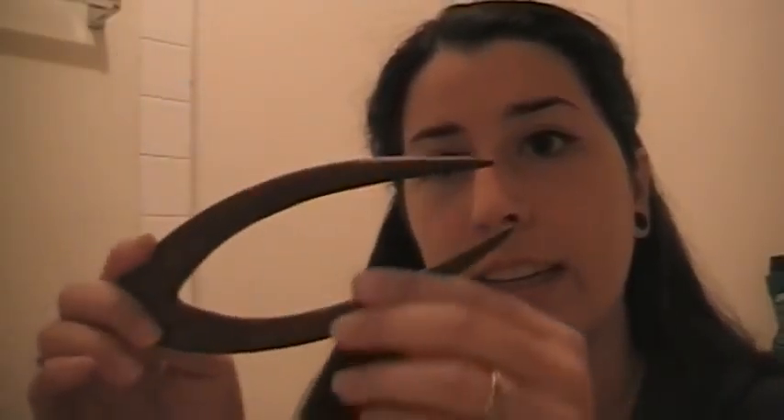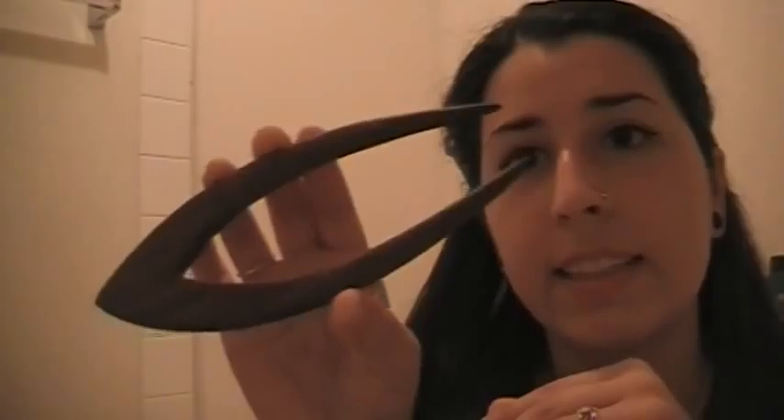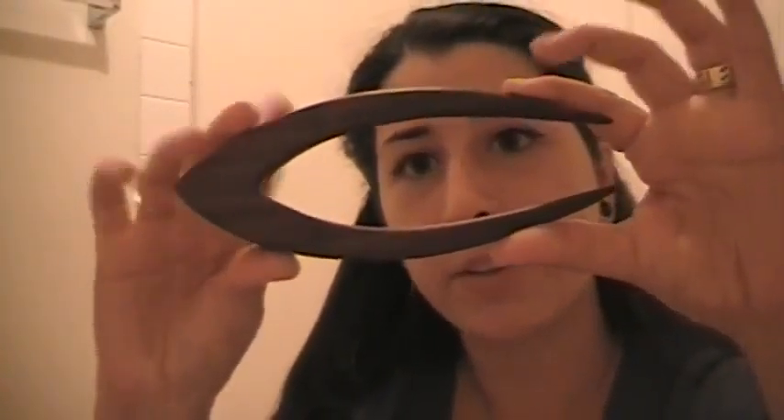This is my review on the Pacific Merchantile Hair Fork. The thing I like best about this hair fork is that it's got this curve on it right here, compared to your average hair fork that's just got two straight prongs, just like this.